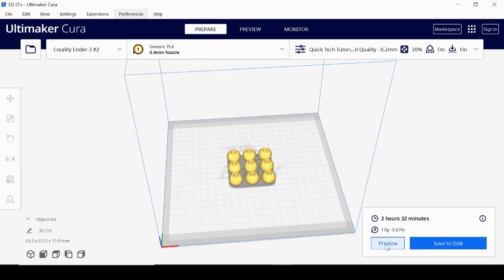You can preview the print beforehand. If you're saving to an SD card to plug into the printer, you can save it to disk. If your printer is connected directly via USB, there would be a Print button right here. And your print is good to go. Hopefully this is enough to get you started — remember it's a learning curve, but it's fun to play around and see what works best for your printer, object, and material. Leave any questions in the comments below, and thanks for watching Quick Tech Tutorials.